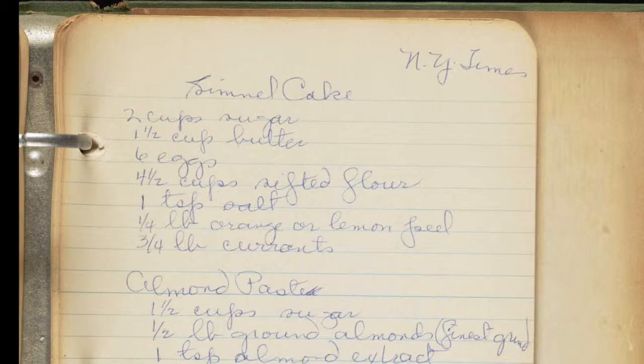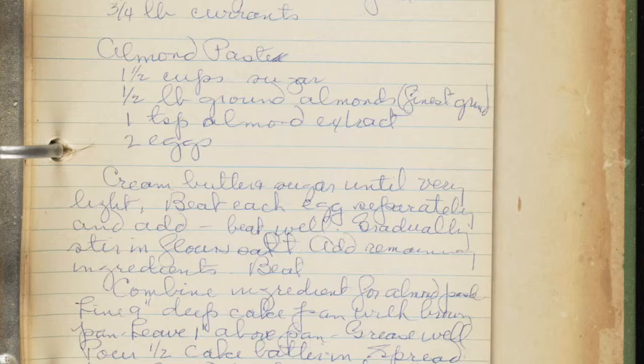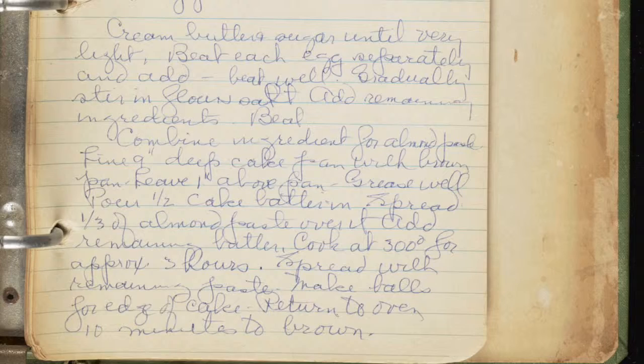The author also uses a specific format in which she informs the readers of how to make the Simnel cake. First, she lists the ingredients for the cake and for the paste at the top of the page. Then she goes into detail in two paragraphs describing the way the ingredients are combined to make the cake.